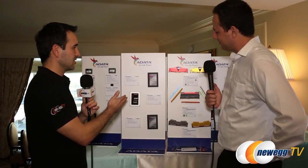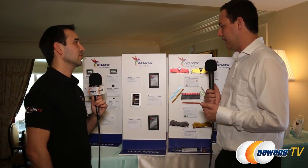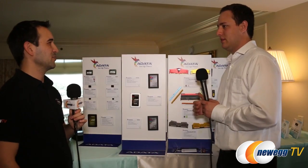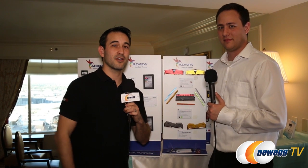The SP320 comes in multiple capacities: 120, 240, 480, and 960 gigabytes. Thomas, thank you so much for taking the time out of your busy day — we appreciate it and love learning more about ADATA. Thanks everybody for watching and stay tuned for more coverage at CES.